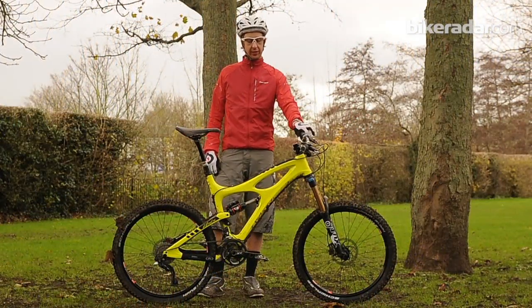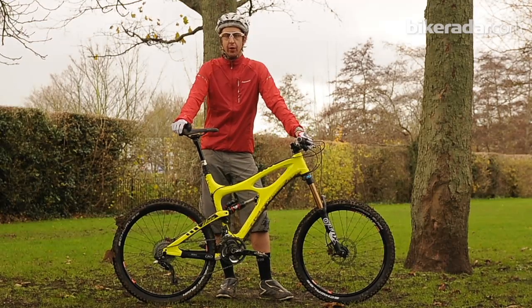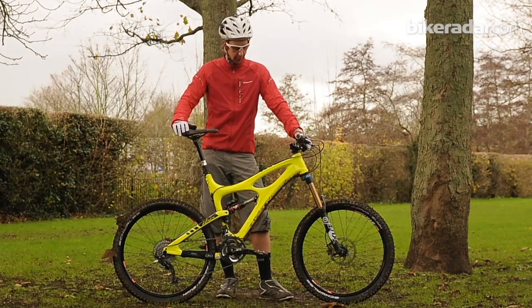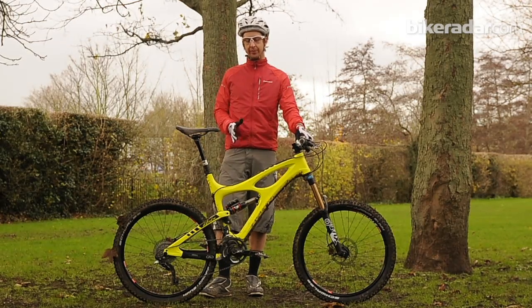Hi, I'm Andrew Dodd from MBUK Magazine. What we're looking at here is the Ibis Mojo HD. It's a bigger brother to the popular SL trail bike. It's been around for a few years now and it's available in two options: 140mm and 160mm travel.